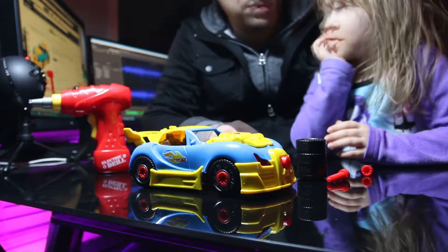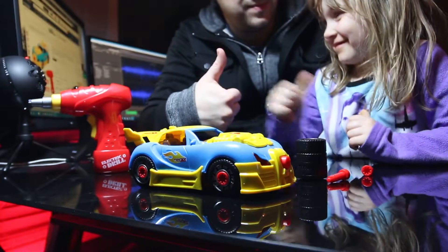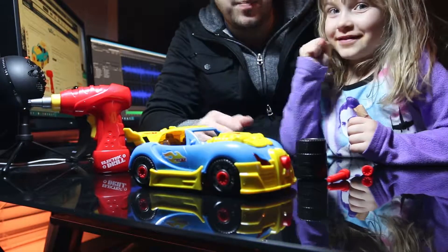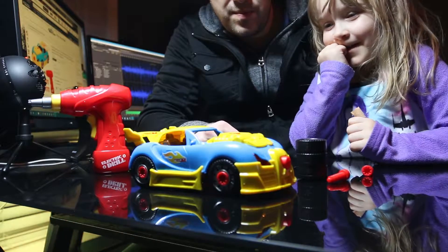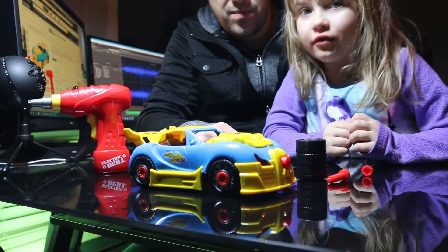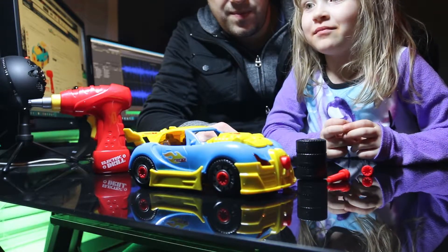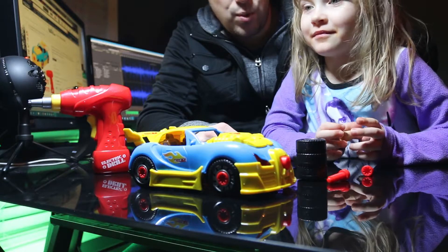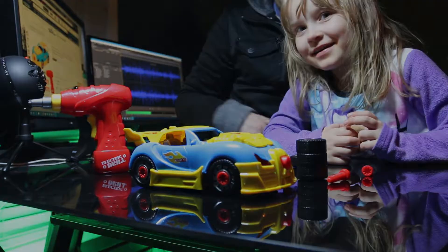Do you recommend it? Is it good or bad? Good! That the car works and it's a take-apart toy and it does everything. Alright, bye!